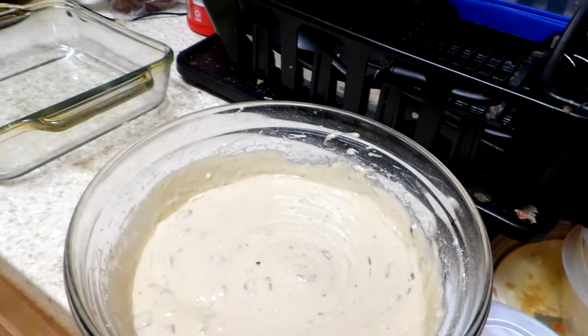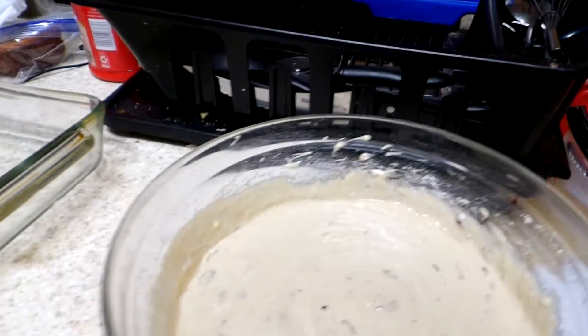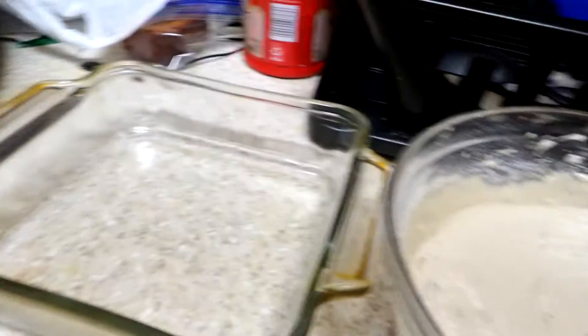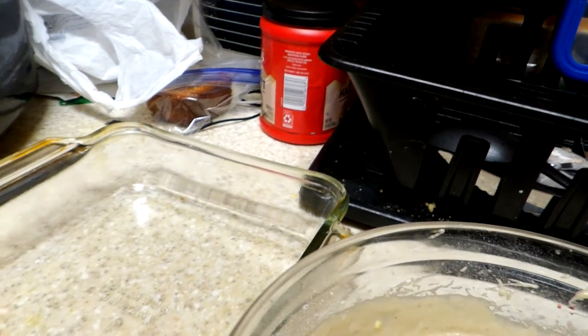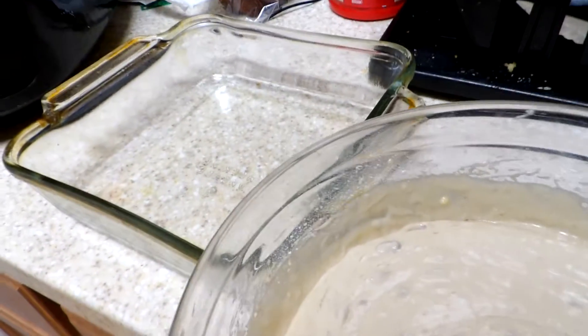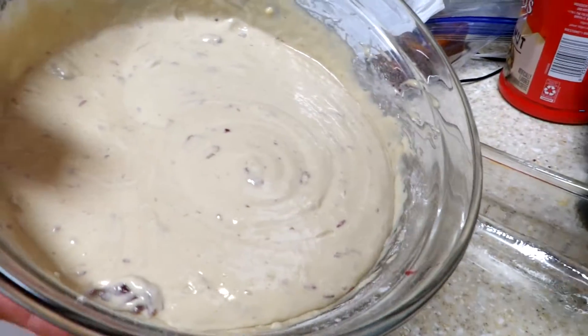Alright, if you notice I've got that batter all mixed together. I am going to attempt to pour that all in one version with the camera from the neck strap — see if I can get this all in there together.